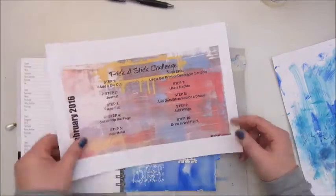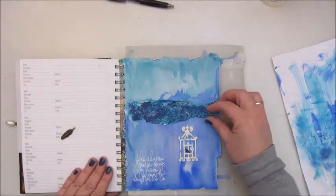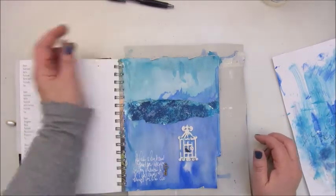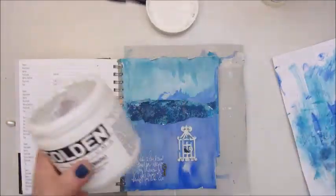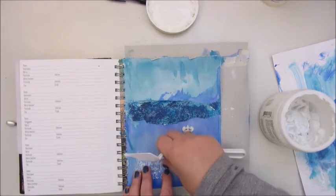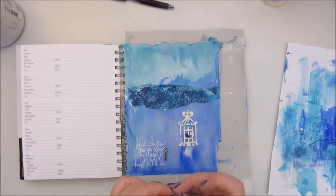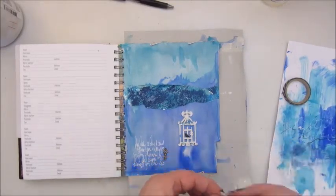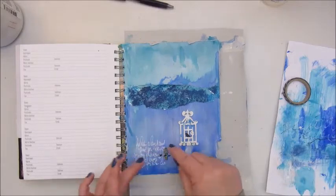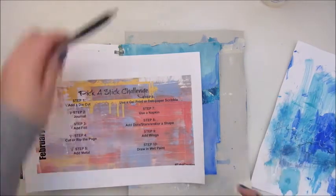Step 5 is to add metal. I used a very small little key. I also had a feather element I considered, but the page would already be busy enough and I didn't want to overload it. I chose the key because, with the bird in the cage and the text about freedom, I thought a key would fit in perfectly. I glued it down with gel medium and also used a little bit of washi tape over it.